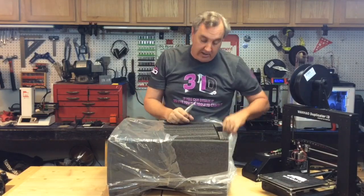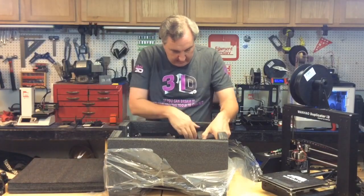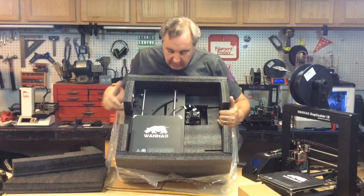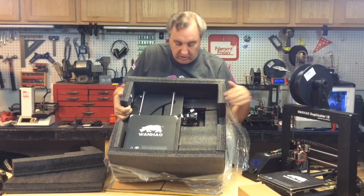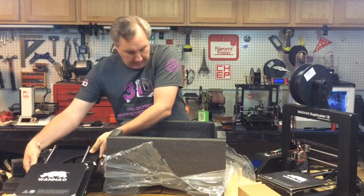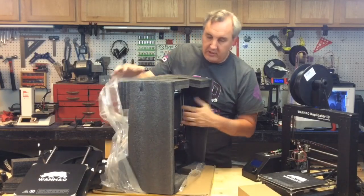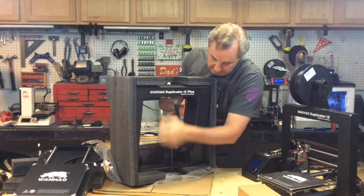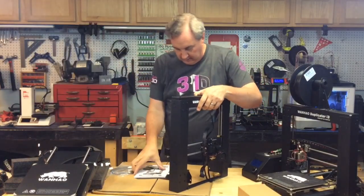I found the Wanho's are actually packaged really nicely and there's not a lot to set up. You take off the top and there's a box of parts, some foam — this thing is packaged pretty nicely. Here's the bed, and I can already see it's got better adjustment knobs than the wing nuts on the original. It completely lifts out.